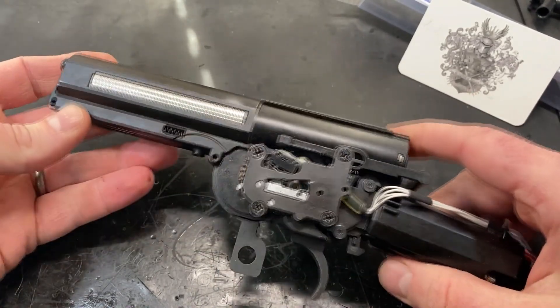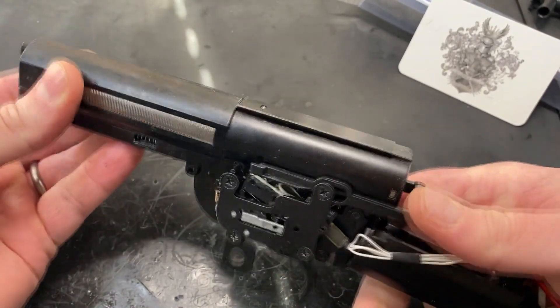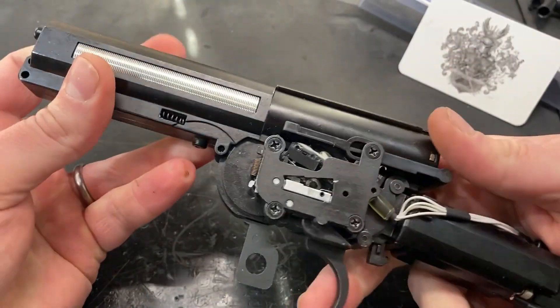Very nice. Semi-auto is nice and snappy, and full auto functions just the same.